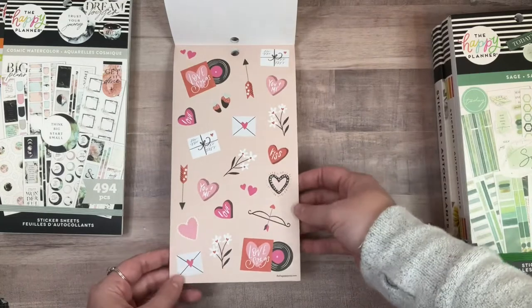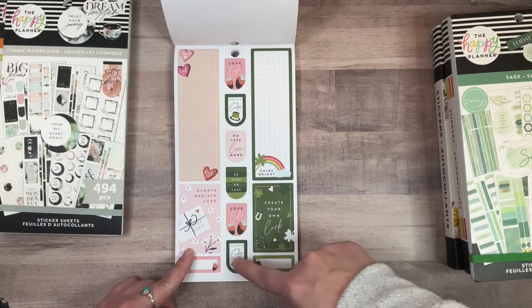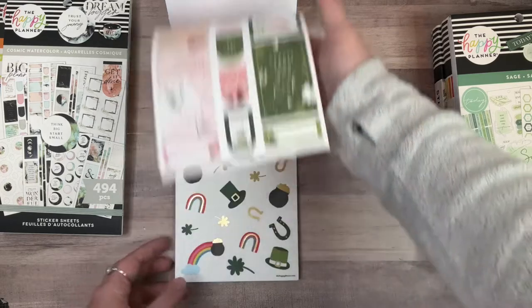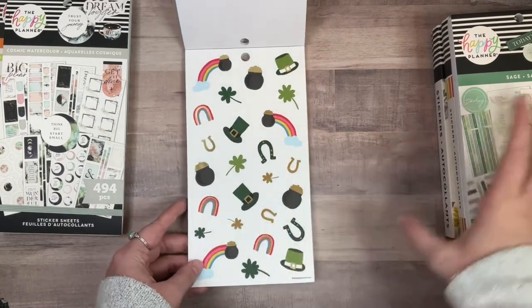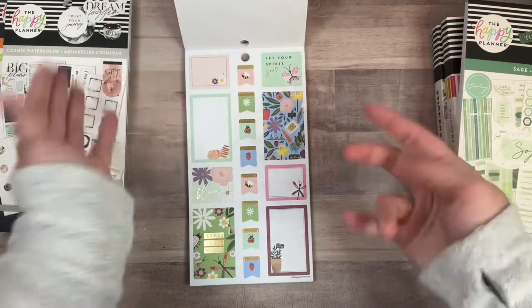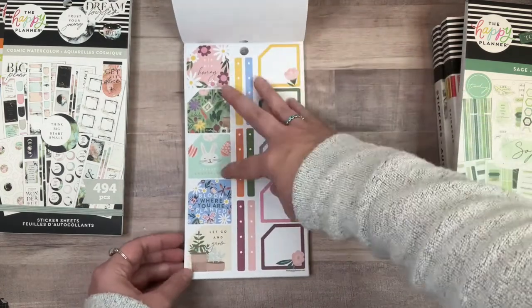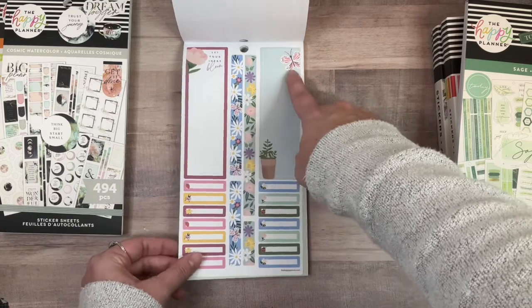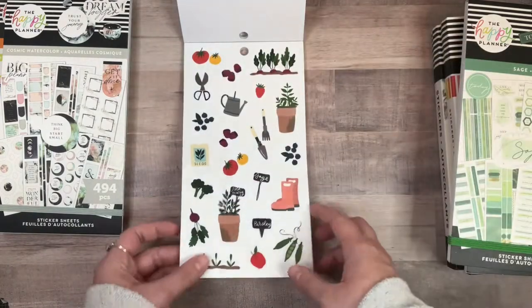Oh my gosh, these Valentine stickers are so cute and I have to wait a whole year to use them — that's rude! Saint Patrick's Day stickers — 'Be nice or leaf it' — it's a pun, I love it! This page is adorable. I didn't even know these were in here; I was already planning to use this for St. Patrick's Day. Spring stickers are super cute — look at all the ladybugs! 'Feeling excellent.' This book is full of puns, y'all — I am here for it. 'Let your ideas bloom' — look at that butterfly, it's so cute!